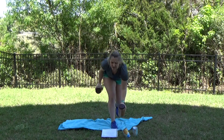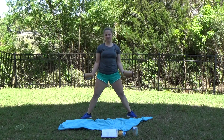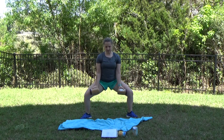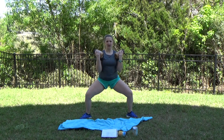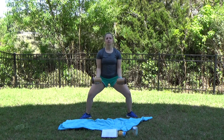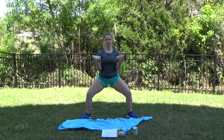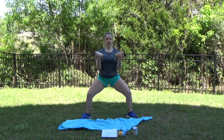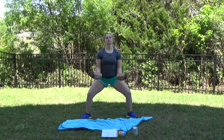Grab your second weight if you only have one. Come out a little bit wider and twist to a 45 degree angle. We're going to bring it back down and just curl with those arms. Really allow those hips to open up. Try not to let your knees fall in — push them out. Good job. Still standing nice and tall. You're looking strong guys.